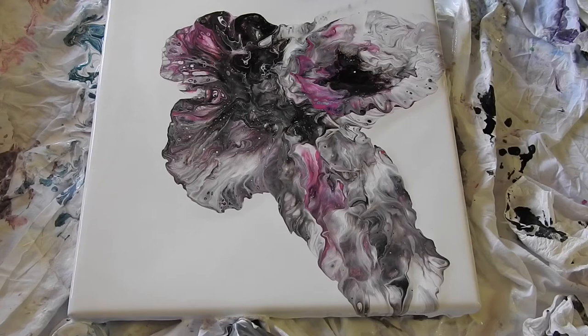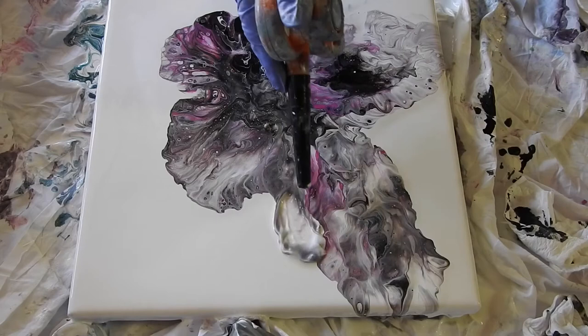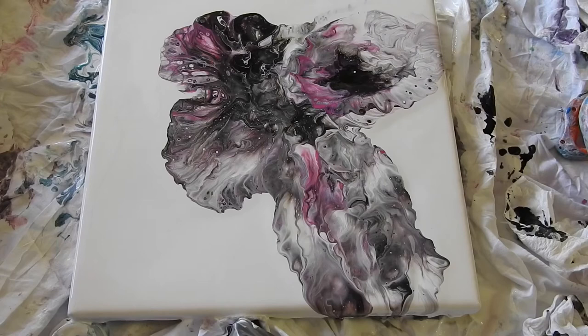You know what? It looks like a butterfly again! Oh my goodness, I think I see a butterfly. Let me make this a little wider if I'm going for a butterfly. Yep, I think I see a butterfly again. I'm not going to do anything else - let me unplug this.